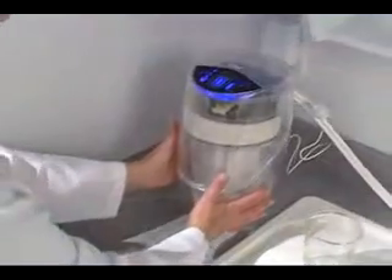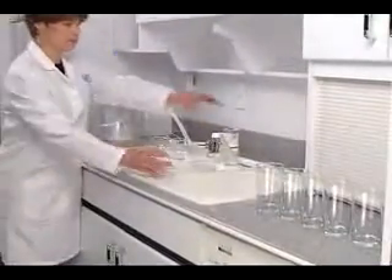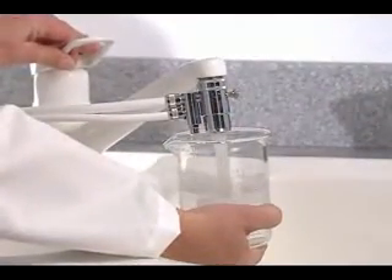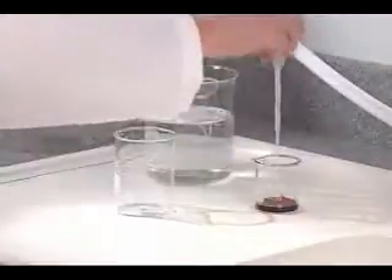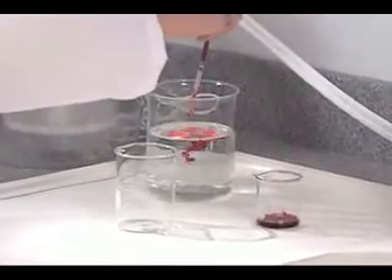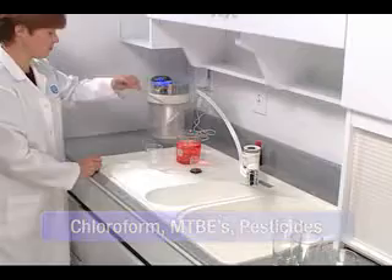Some organic chemicals like pesticides and disinfectants are water-soluble or mixed completely with water, so you can't see them, taste them or smell them in tap water. In this demonstration, we'll use a harmless organic chemical, red food coloring, to illustrate the hundreds of tasteless, invisible chemicals that can easily find their way into your water source.